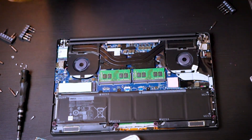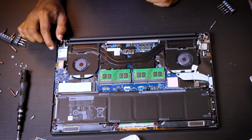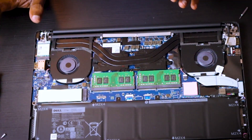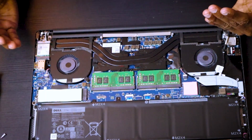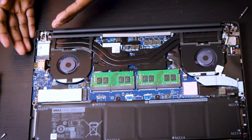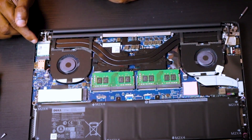In case you need to replace the wireless module, this laptop has a Killer next-generation Wi-Fi 6 supported module right here. You can simply remove it as well if you want. I hope they fixed the previous issues they had with the Wi-Fi chip. It's said to be good now, but I'll let you know if it fails.